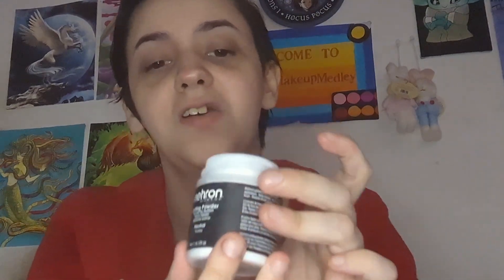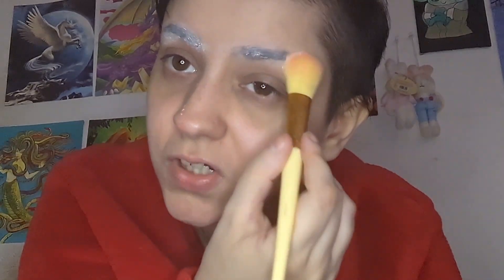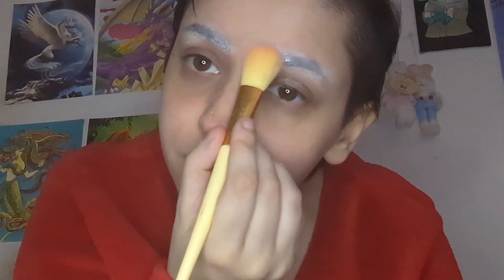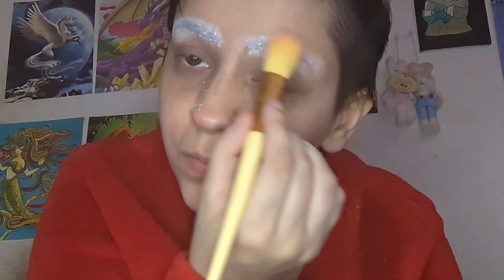I'm going to powder it down using the Meron setting powder. You can use any setting powder — I'm just using this because it's in my special effects kit. That is my own personal SFX kit; I've got a personal one and one for college. I will not use the products from college on myself — that's not professional at all. I'm just packing the powder on, but again you can use any translucent powder you have available.